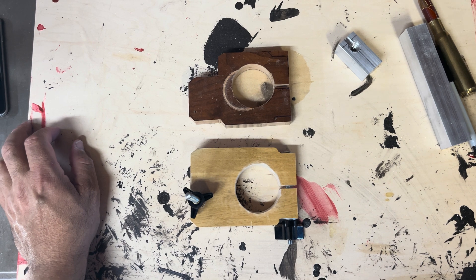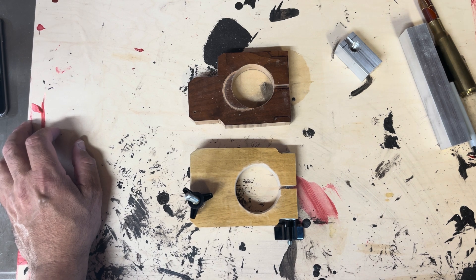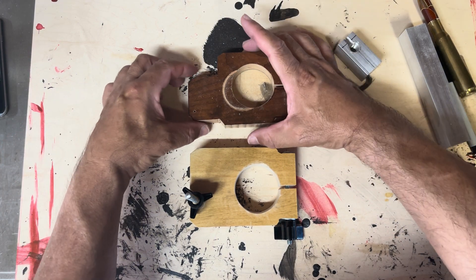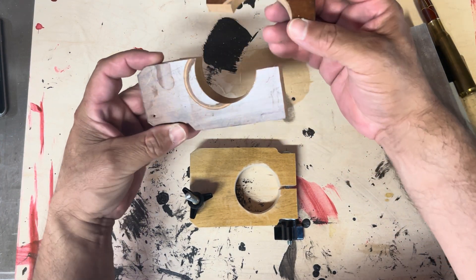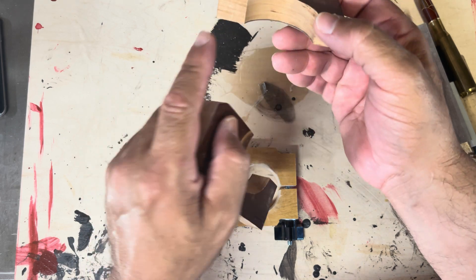Hey, this is Gabe, welcome back to another video. In this video I'm going to be talking about a jig that I made for my drill press, and this is the second version that I made — the first version snapped.